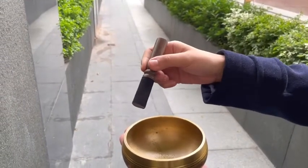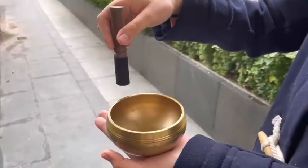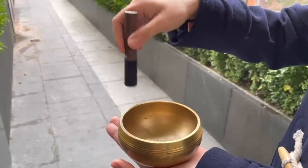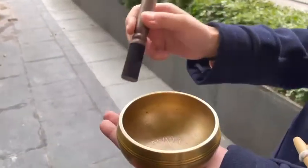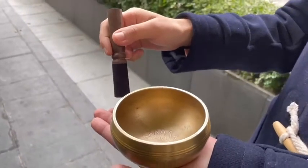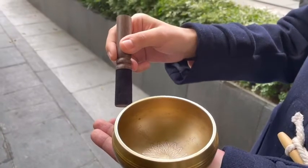This time, grip the mallet in the center with your forefinger and thumb like a pen, with the padded end of the mallet gently resting in the web between the thumb and forefinger. Lightly strike the bowl on the mid-exterior wall to warm up the bowl.